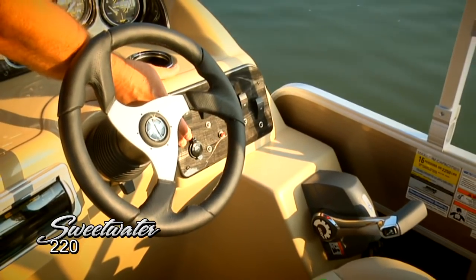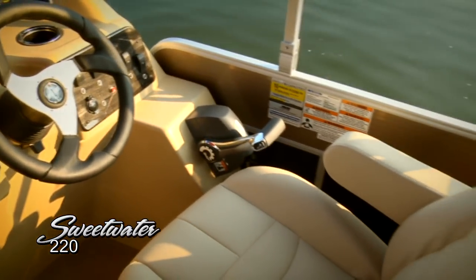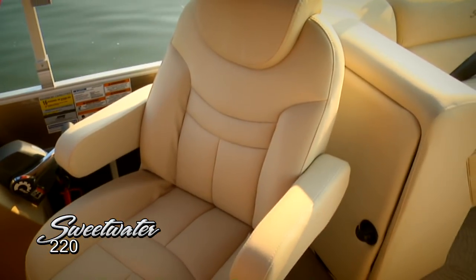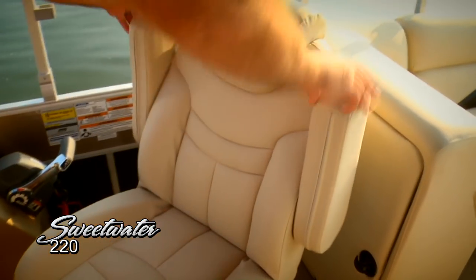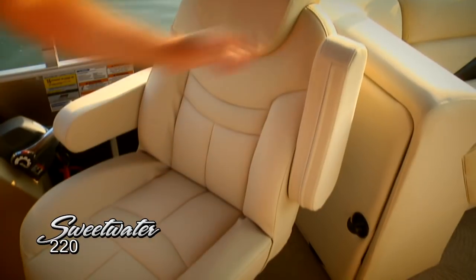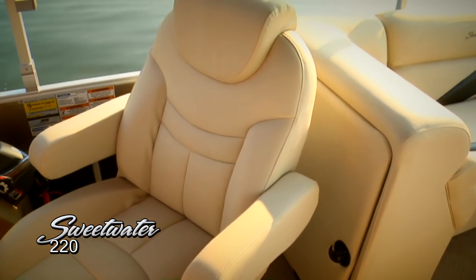There's a convenient 12-volt receptacle and nice positioning for the throttle control. The adjustable steering wheel is something you'll really appreciate when you're out on the water all day — it makes it very comfortable no matter how you're sitting. And take a look at this captain's chair: very comfortable, swivels, with a nice headrest, an overstuffed design, adjustable armrests, and thigh bolsters that really hold you in the seat when you're underway.